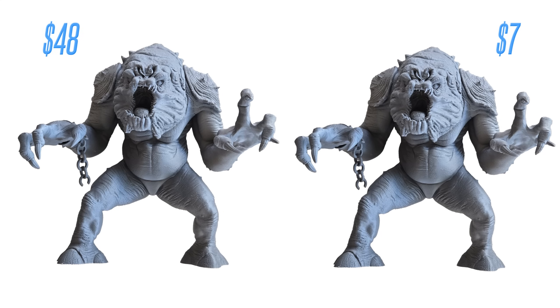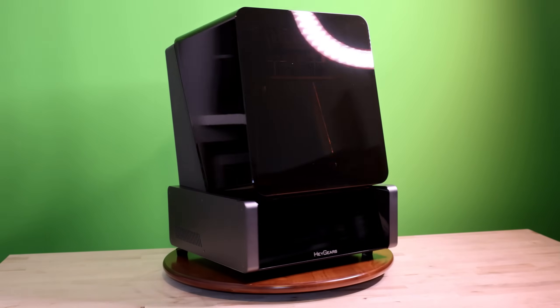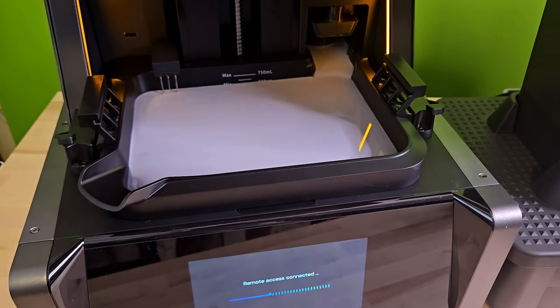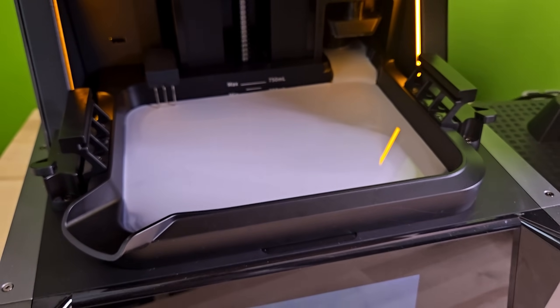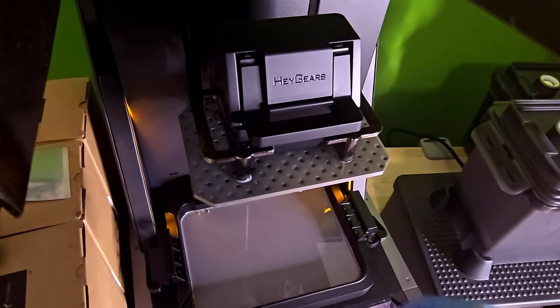I've avoided resin printers for years. The chemicals, the cleanup, the workflow — it just wasn't worth the hassle for me. But then I got my hands on the Haygears Reflex and it completely flipped my thinking. This video isn't about picking a winner. It's about how a premium resin printer like the Reflex can actually work with your FDM setup instead of replacing it.